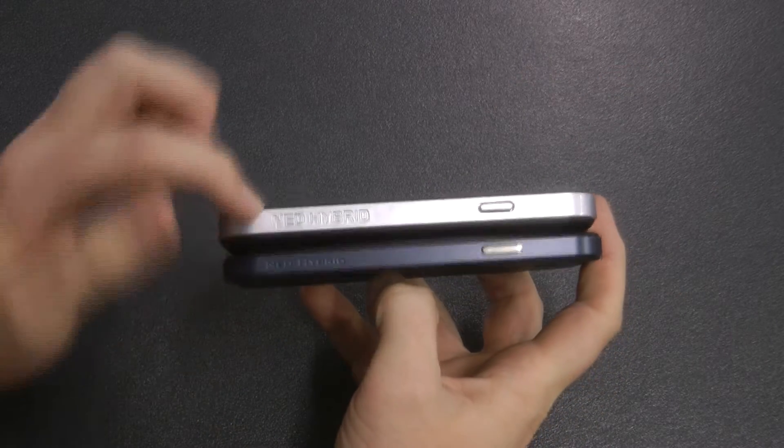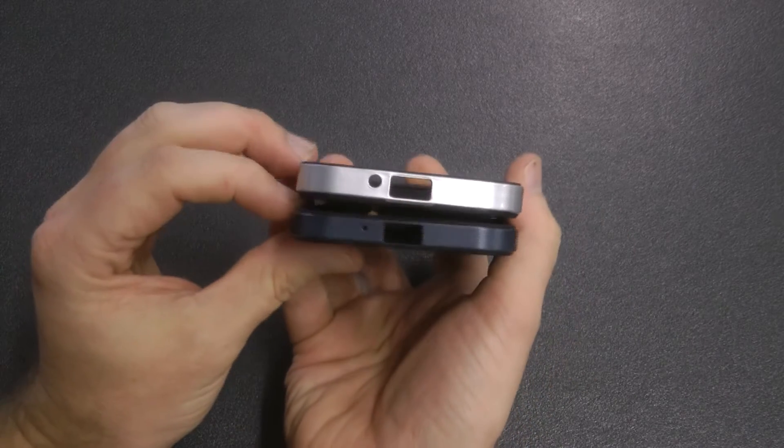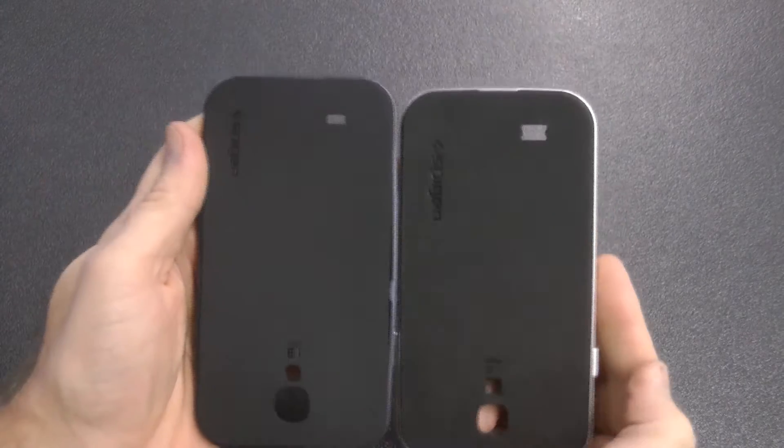Hey, welcome back to Kiwi Tech. Today we're looking at a fake and a real Neo Hybrid case. I want to find out the differences so if you get one, you can tell if it's real or not. So let's get into it.